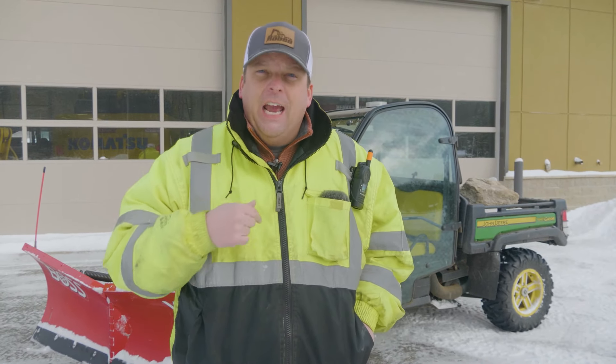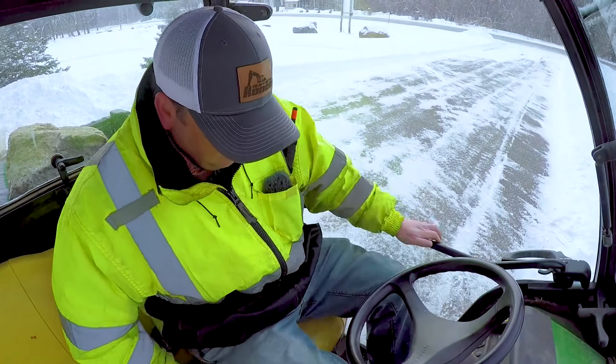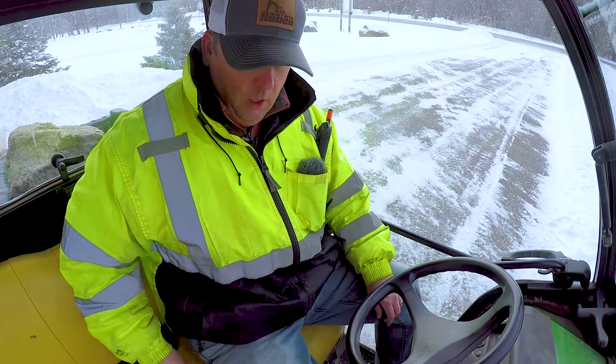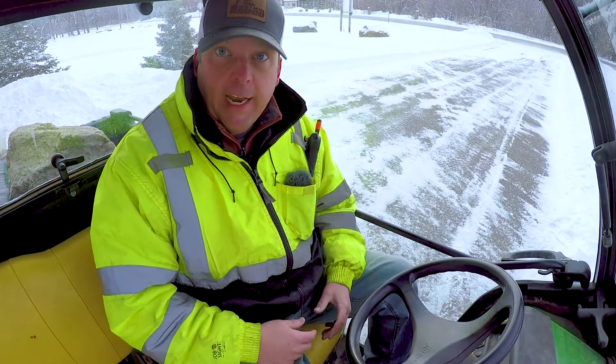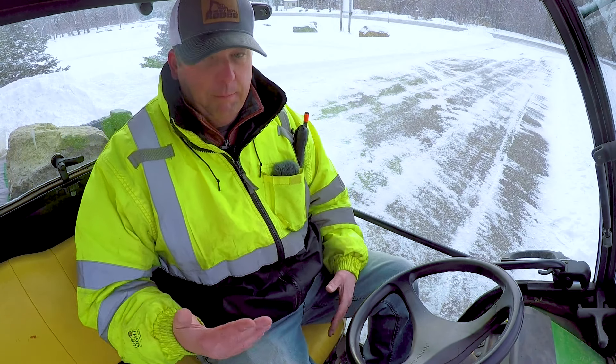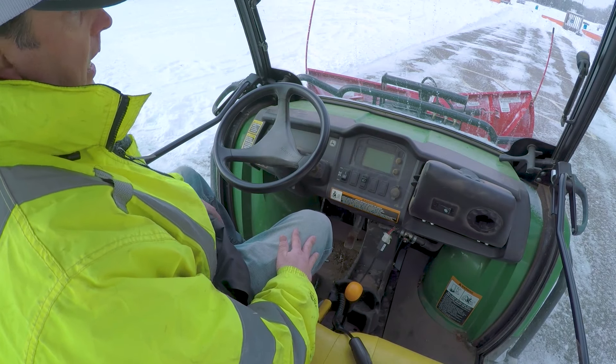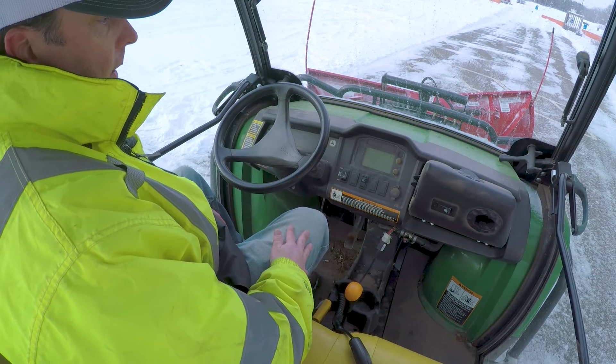I'm going to get in the cab and show you all the controls. We're in a John Deere Gator 825, which is probably a larger utility vehicle. We have the bonus of this enclosed glass cab — I love the Gators with their glass cabs. It's got great visibility and a lot of power, so that works well for plowing.